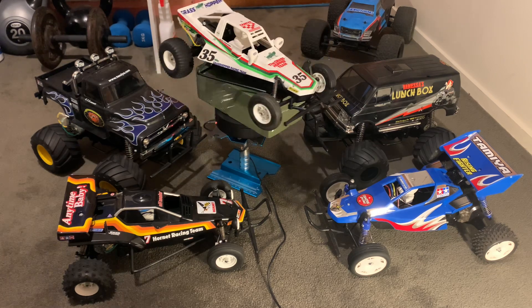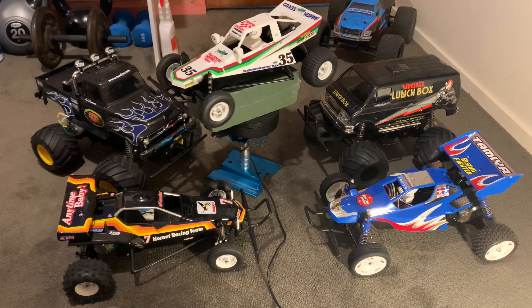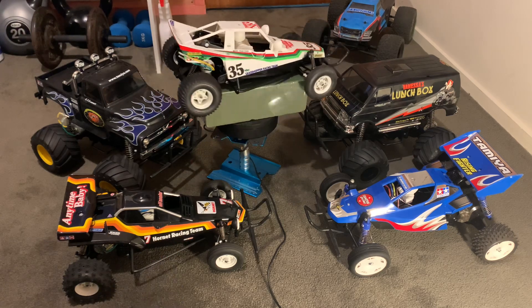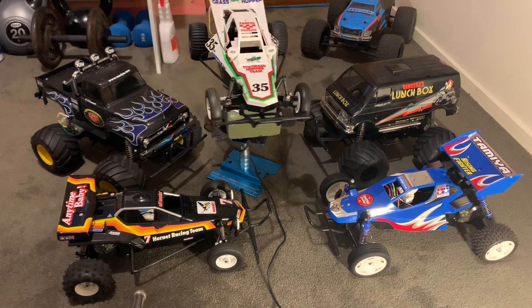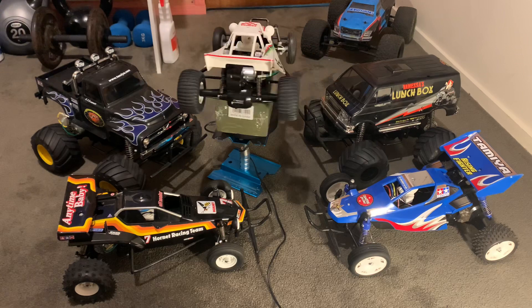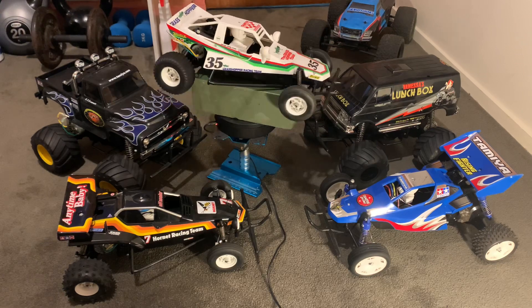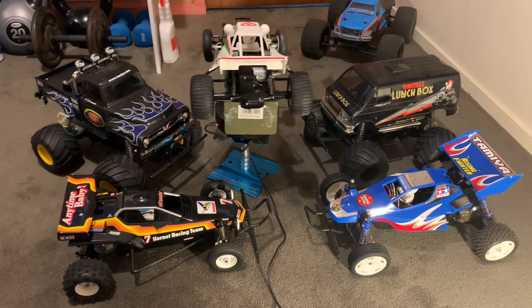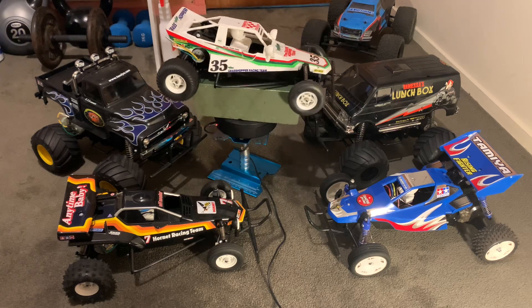The Hornet is really iconic — it's the best-selling Tamiya vehicle they ever put out. It came out in the 1980s and it's still being made today. You can still buy them, and they still sell out in a lot of hobby shops, which shows how popular they remain.